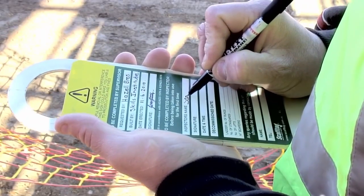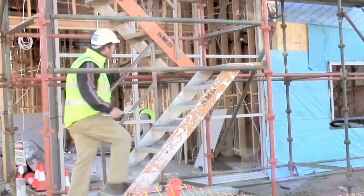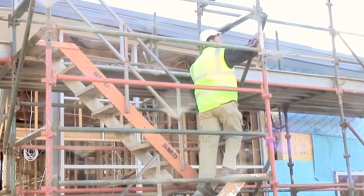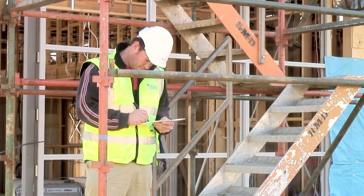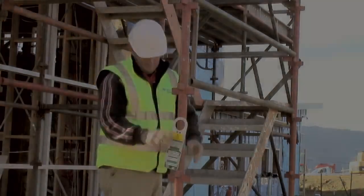The final inspection and scaffold tag needs to be completed. It's good practice for another licensed scaffolder who is not involved in the installation process to complete this inspection. If everything is okay, the final parts of the tag are completed. The scaffold tag then needs to be clearly displayed at the access panel.